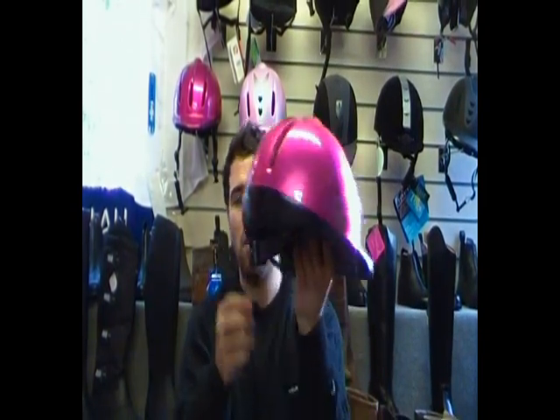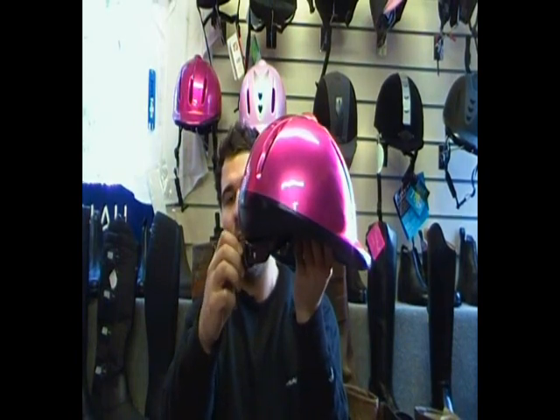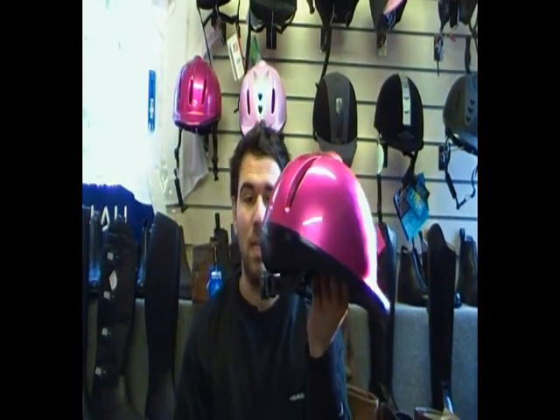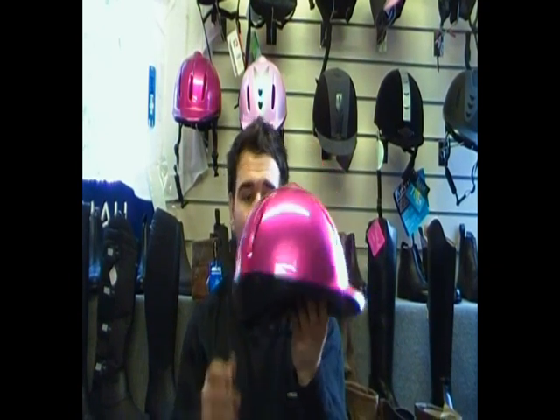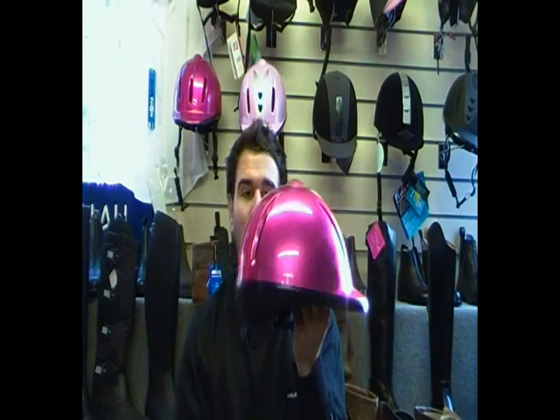It adjusts, and that's why we've stated it as a 50 to 54 centimetre hat or a 55 to 58 centimetre hat — because it adjusts to any head size in that bracket.